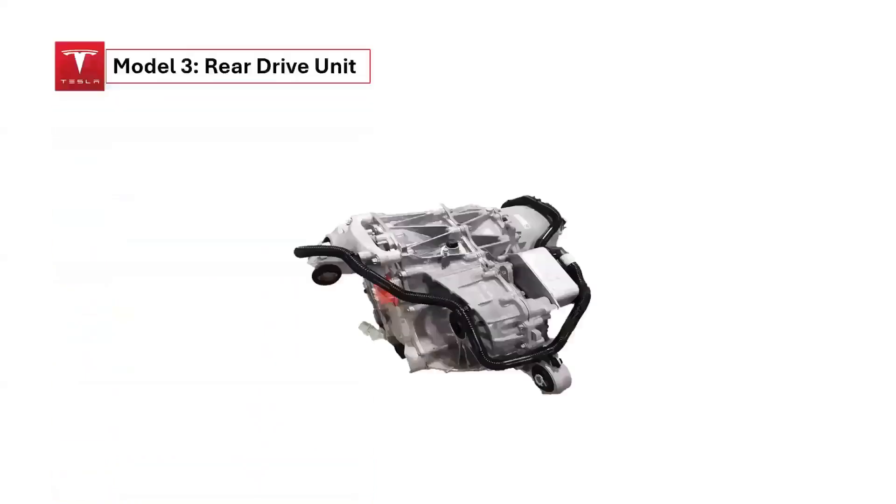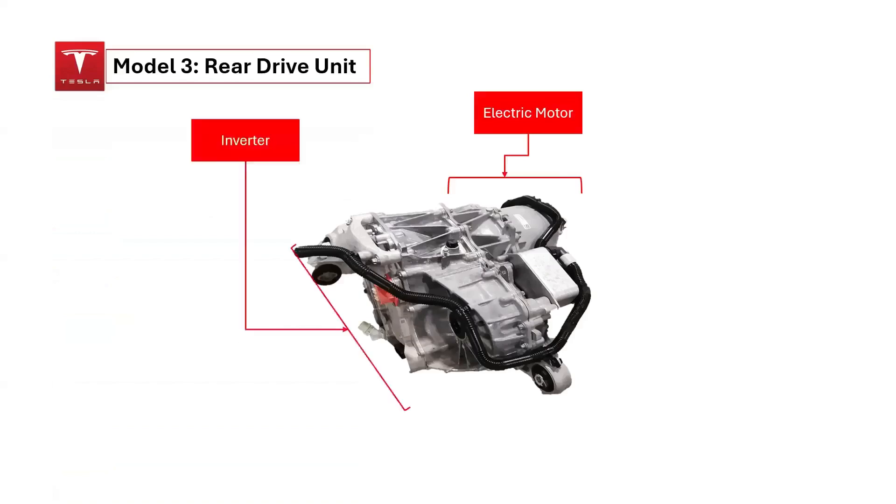The main components of the rear drive unit of a Tesla Model 3 are: A. an AC permanent magnet synchronous motor with liquid cooling and a variable frequency drive; B. an inverter that controls the motor's speed and direction; and C. a final drive assembly that includes a differential and reduction gear.